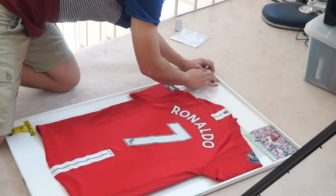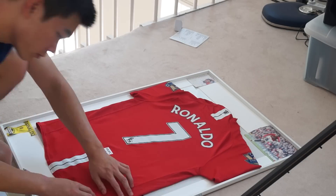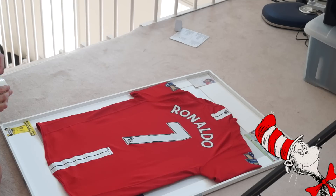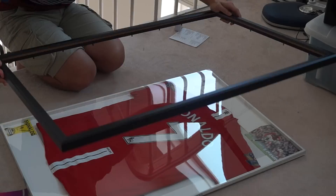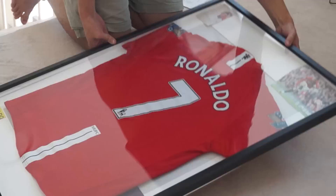I found some old soccer magazines that have Ronaldo in it, so I cut them out and stuck them onto the frame just so it doesn't look so plain. When it comes to actually sticking down the jersey to the frame so it won't move around, what I did was I used Velcro and BluTak.